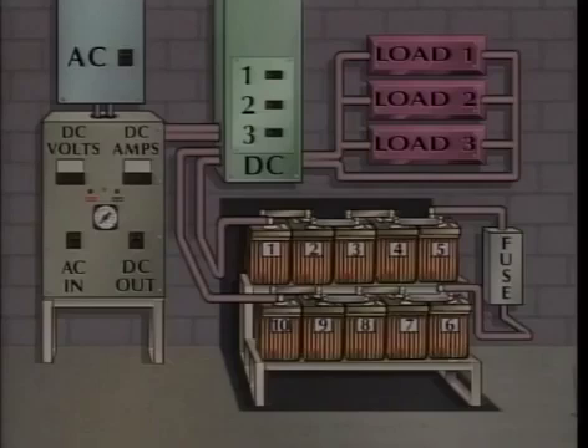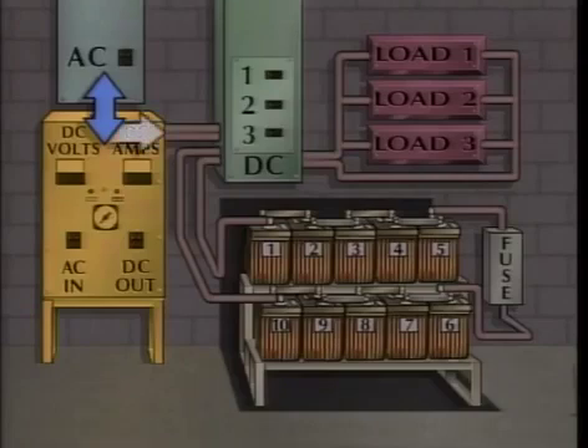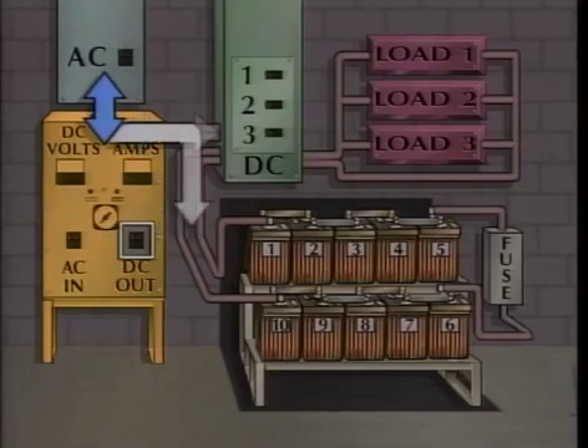This simplified illustration of the DC control system can be used to explain the normal operation of the system. The normally closed breaker in the AC supply panel allows alternating current to flow from the panel. The normally closed AC input breaker on the charger allows alternating current to flow to the internal components of the charger, which convert the alternating current to direct current. The normally closed DC output breaker on the charger allows direct current to flow to the DC supply panel or directly to the battery, depending on how the system is arranged.